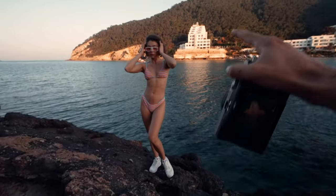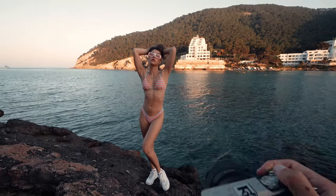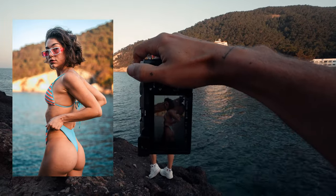We'll take some last shots now with the sun lighting up Natasha. We have this nice orange glow in the back — the color of the water, the orange glow, and then Natasha. It's good to have a lot of variations of pose.